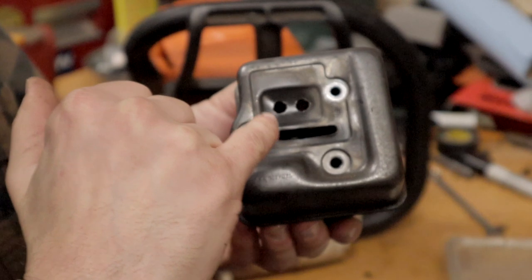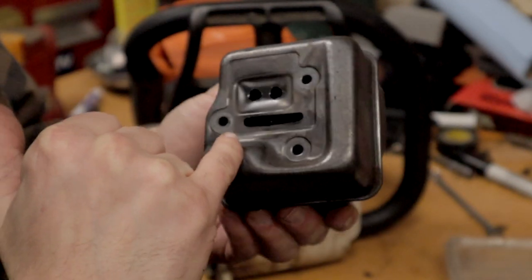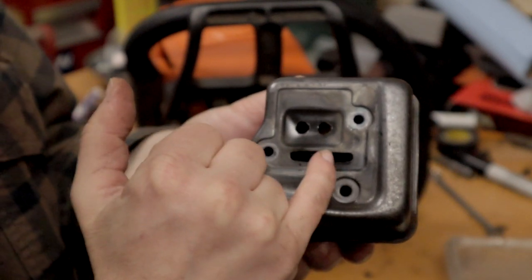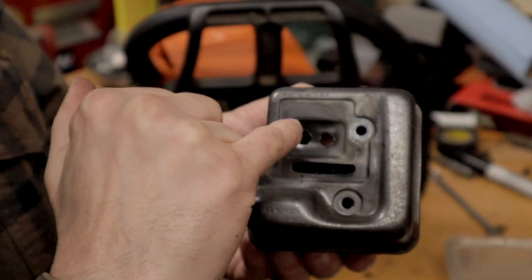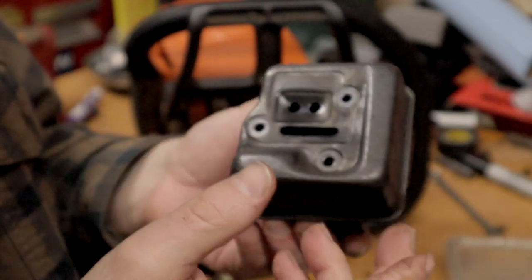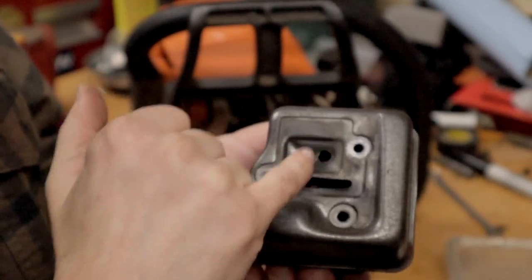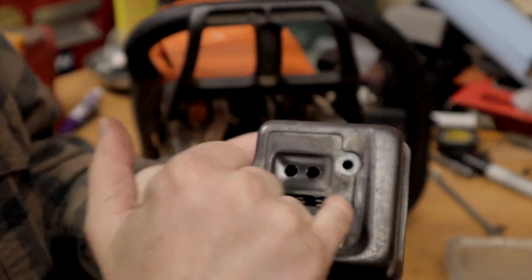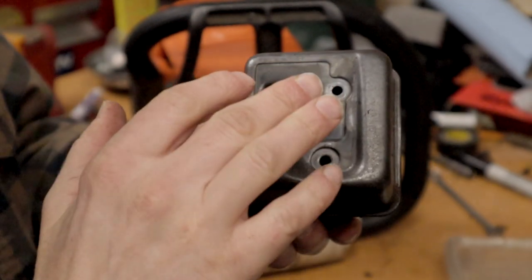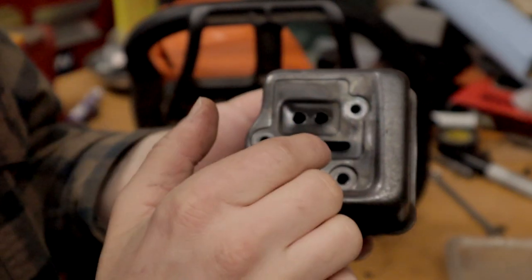What I did is I think it only had one little tiny — maybe a half inch slot or maybe even smaller. So I drilled a couple of holes in here — eighth inch, not quite quarter inch — one there, and then I dremeled this out. Really pretty simple. A lot of people open it up even more.